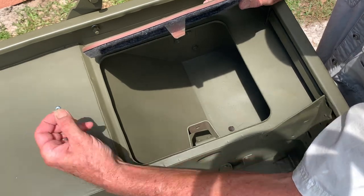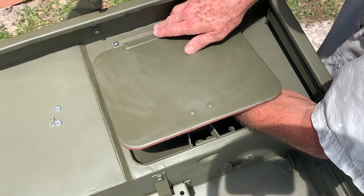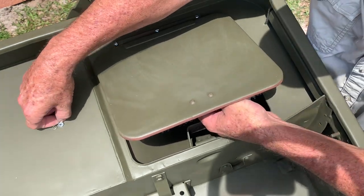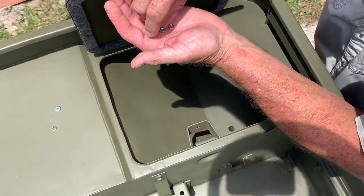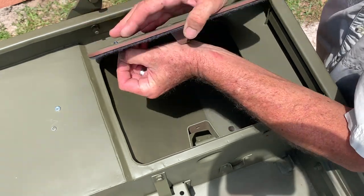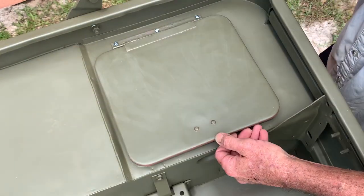Once you get all three screws into the top side of this hinge, you can lift up the toolbox lid and reach underneath with your hand. Take a lock washer and a nut and fasten them to each screw. I'm holding the screw on the outside with my fingers as I put the lock washer and nut on. Just hold it in place and get the lock washer and nut as close to tight as you can by hand — that'll make it much easier when you need to get inside that small area with a ratchet and socket.